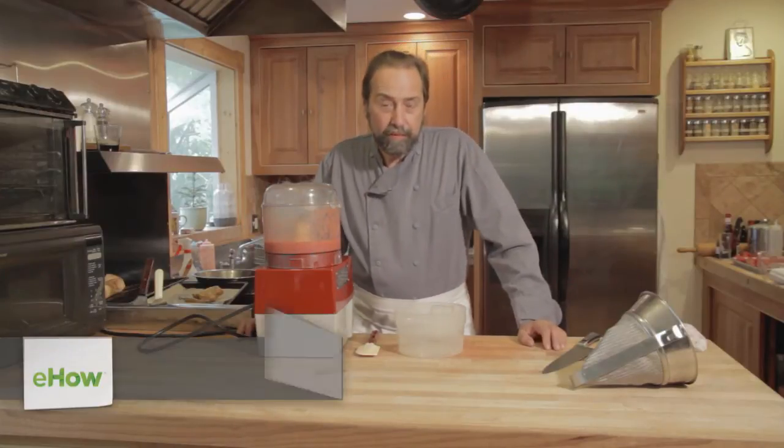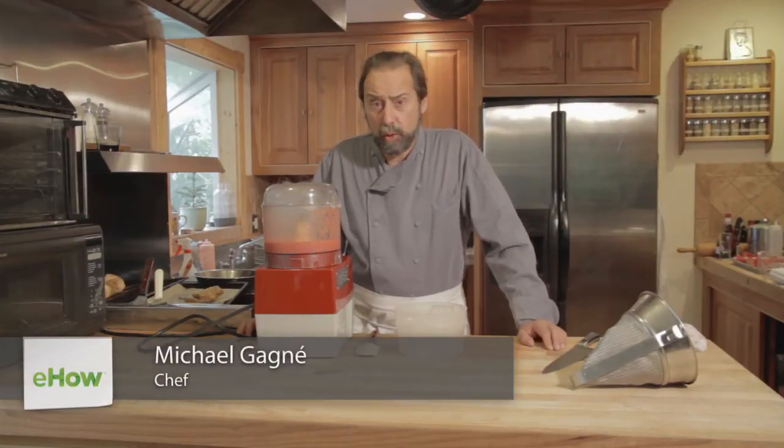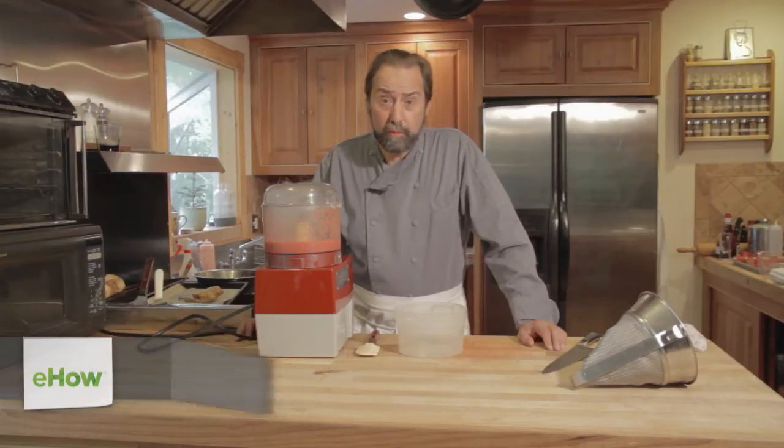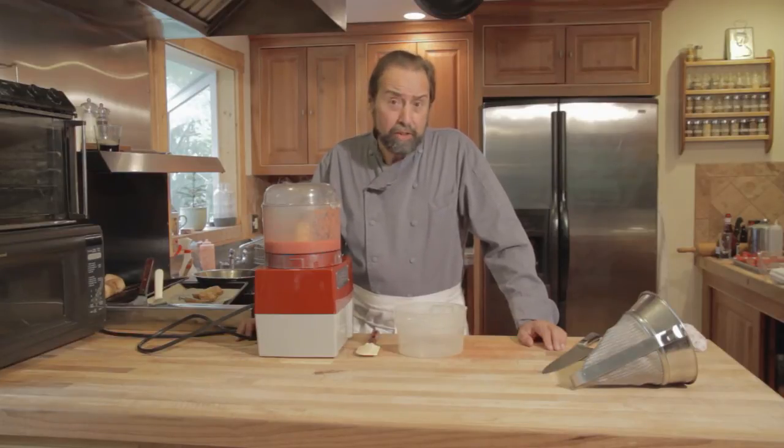Hello, I'm Michael Gagné, Executive Chef of the Robin Hood Meeting House in Georgetown, Maine, and President of Gagné Foods, a frozen food manufacturing operation that specializes in all-natural freezer-to-oven bakery products.